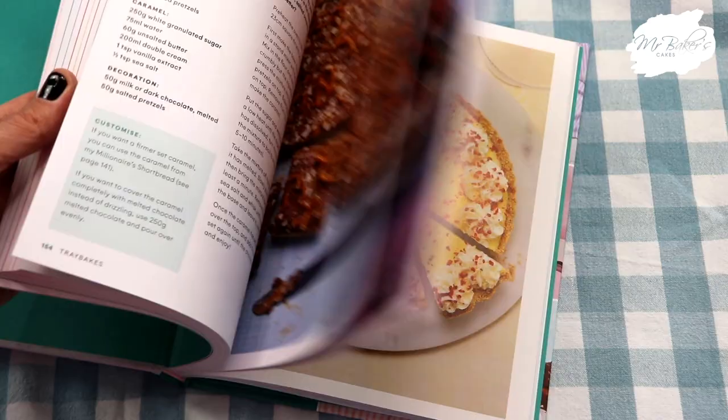Hey Cake Charms and welcome back to another video. It's a really exciting week because we are celebrating the release of a brand new book by a very dear friend of mine. I'm sure Jane's Patisserie needs no introduction, but we are super proud of Jane because after years and years of working so hard on her baking blog she has finally released her first ever book, and it features so many amazing recipes.